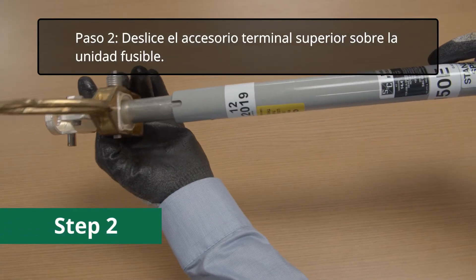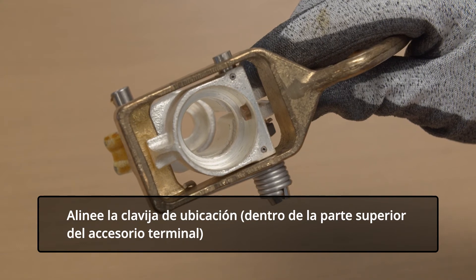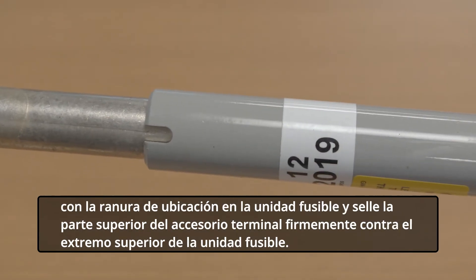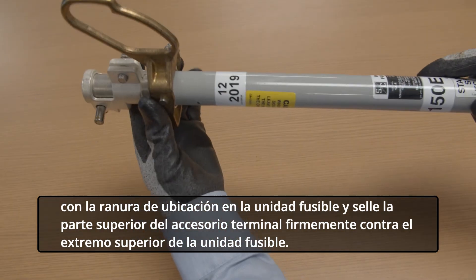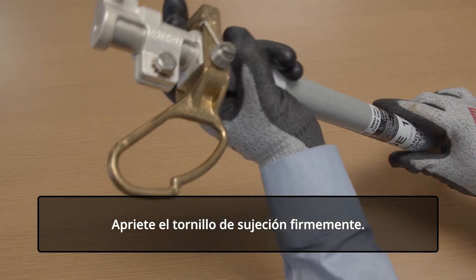Step 2. Slip the upper end fitting over the fuse unit. Align the locating pin inside the upper end fitting with the locating slot in the fuse unit and seat the upper end fitting firmly against the upper end of the fuse unit. Tighten the clamp screw firmly.